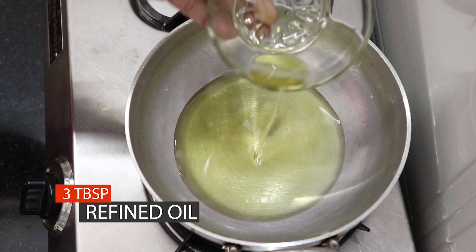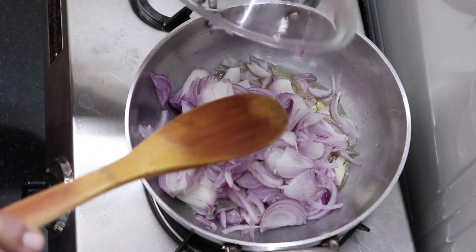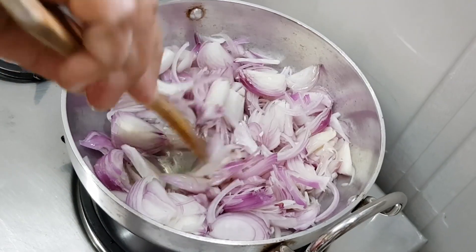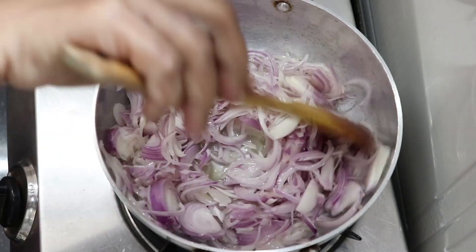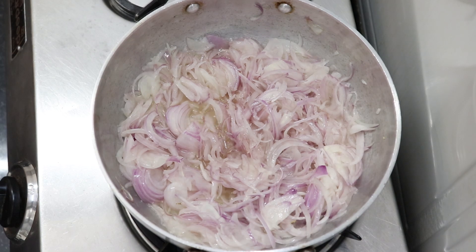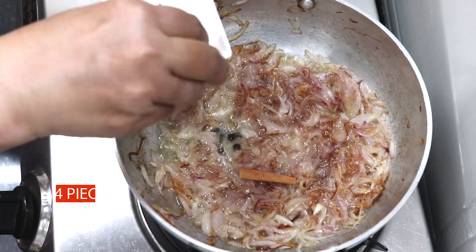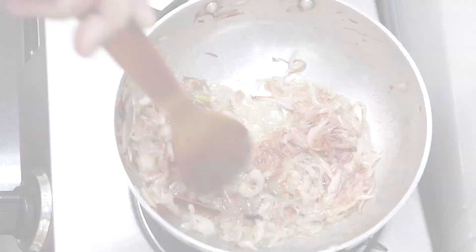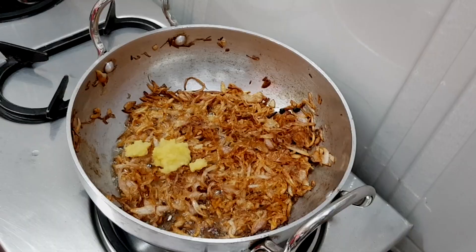First of all, we will take refined oil in the pan and add the oil. We will fry until it turns dark brown, then to a golden orange color, letting the color change and deepen.